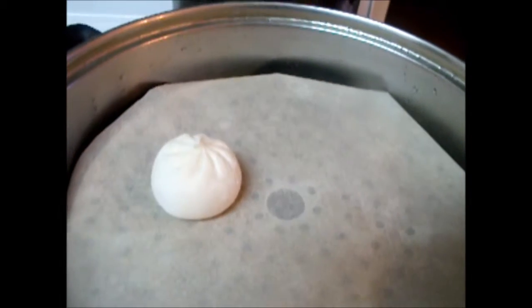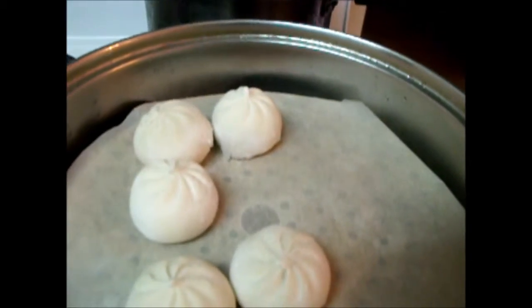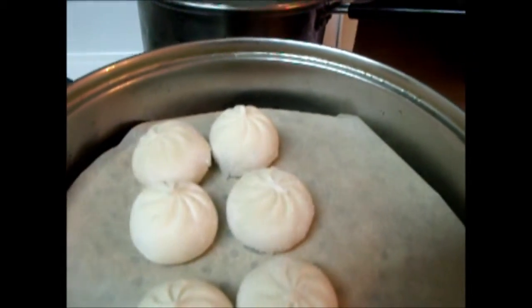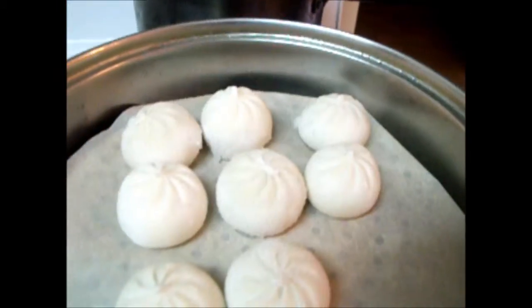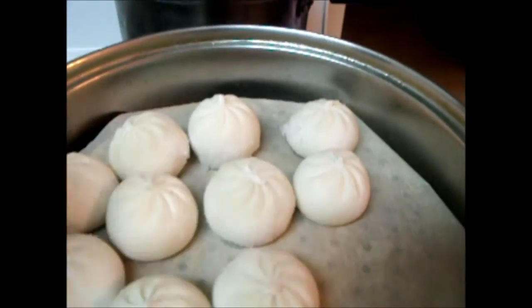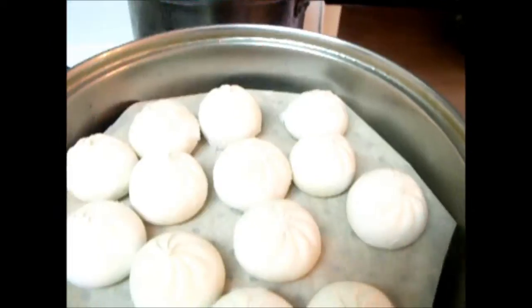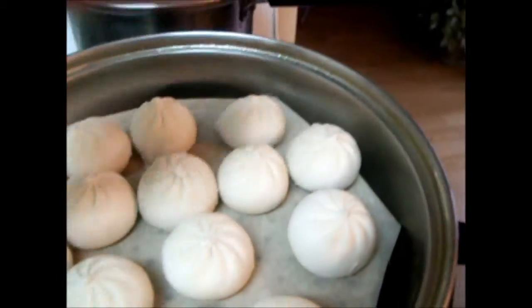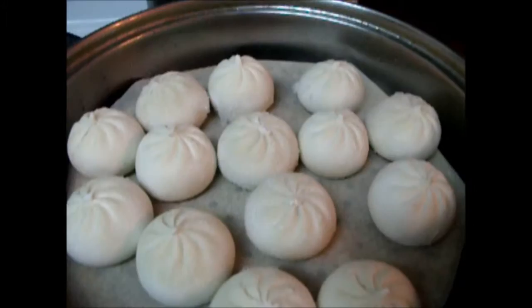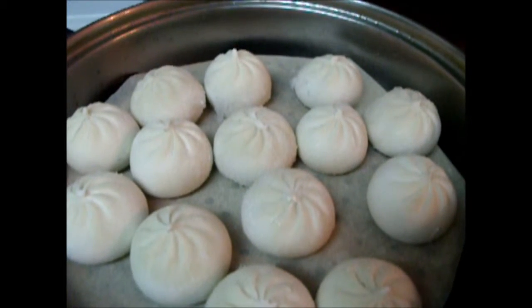Now I put the pork buns on the non-stick paper. Use the non-stick paper mainly to prevent the pork buns from sticking. Now cover it and steam for 15 minutes.